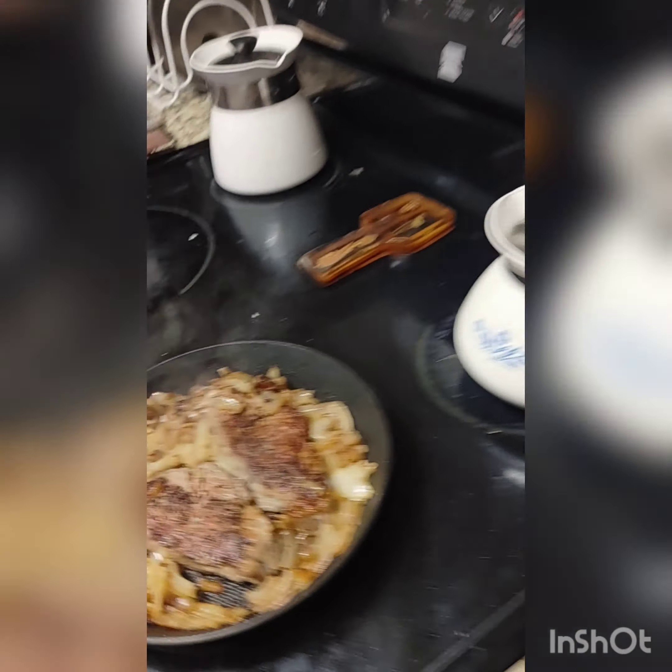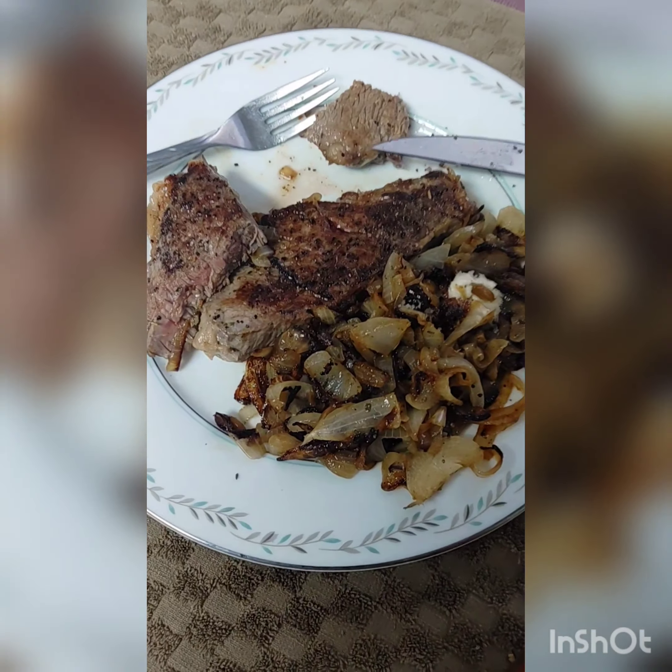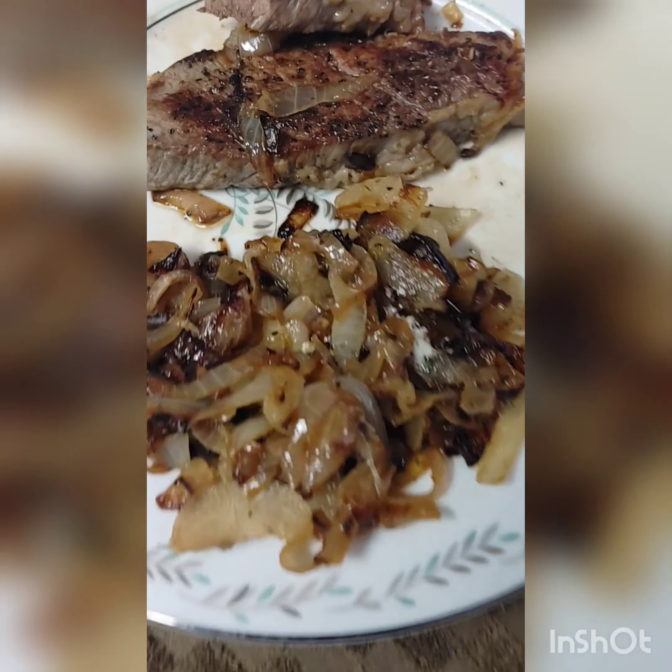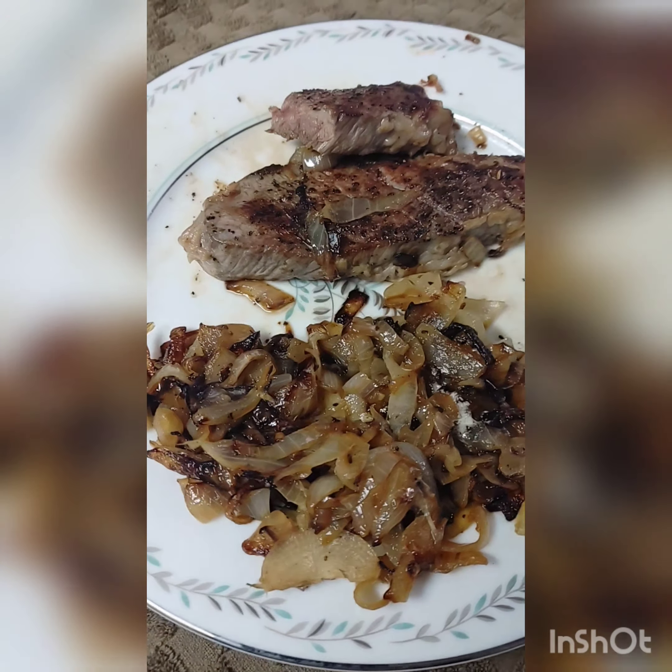Creative cooking coming up next — another dish for you — you'll just go, man, how did I not know how to do this? Oh man, is this good! Have a great evening everybody — more recipes from Chef Sam and Simple Creative Cooking. That's a steak baby!